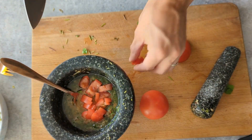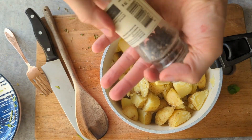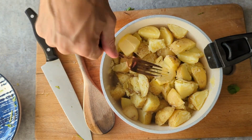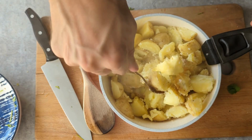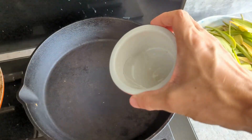By now the salsa is finished and it's time to give a little bit of love to those boiled potatoes. We'll drain them and add a tablespoon of butter, then sprinkle plenty of salt and pepper over the top. If they're not soft enough yet we can give them a little crush with the back of a fork too.